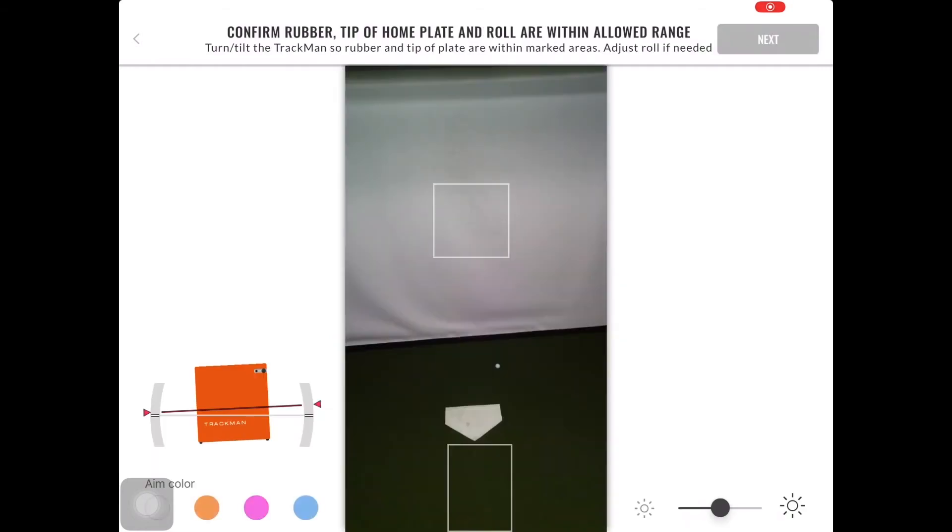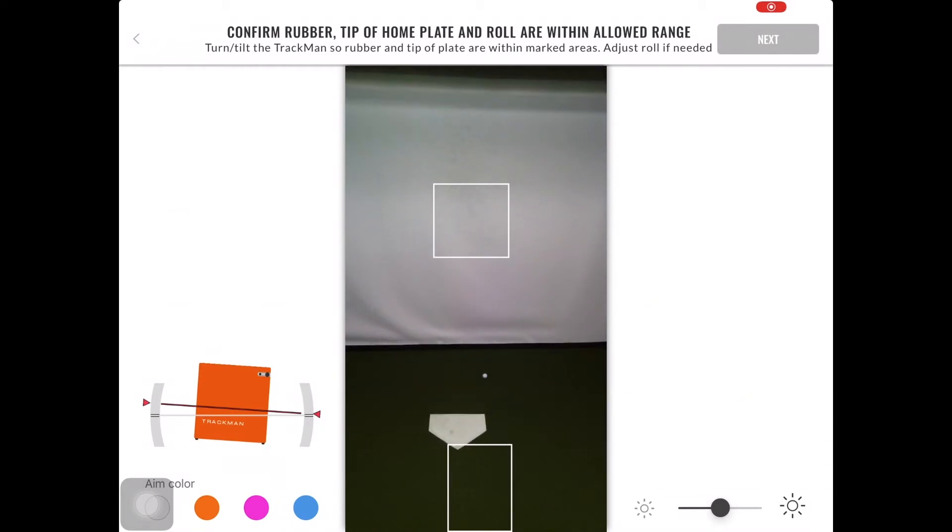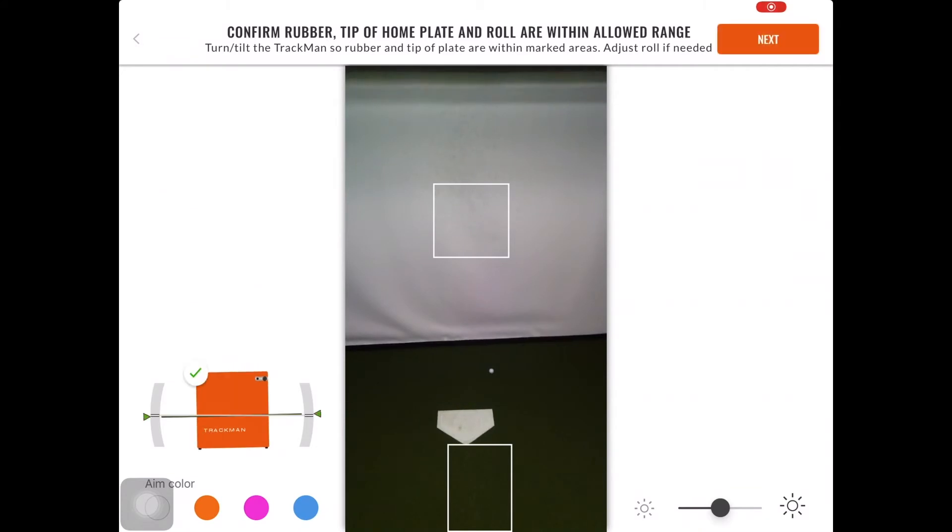The next page that appears will show a view from the TrackMan B1 itself. In this view, you will want to make sure that there is a clear point of view and no obstructions. You want to make sure that the netting will not interfere with the ball flight. In the bottom left-hand corner of this page, you can see the roll of the TrackMan B1. You want to make sure that there is a green check mark signifying that the B1 is level. If not, you will have to make an adjustment on the tripod itself until it is level. If you want a refresher on adjusting the roll of the B1, you can watch the setup of the tripod video.